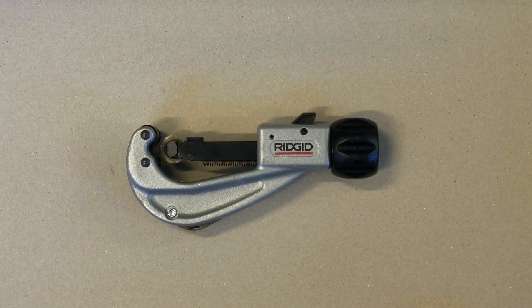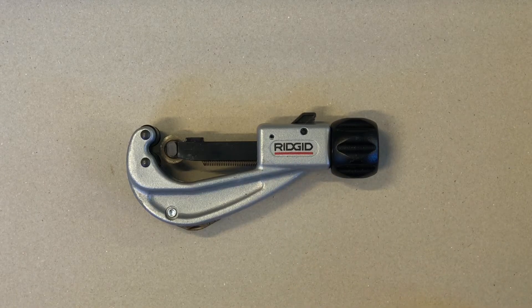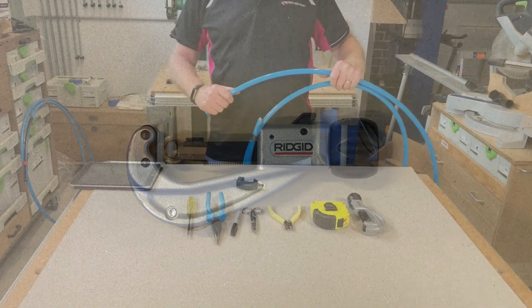It is a very neat way of making this cut. This particular brand, Rigid, is particularly good — it's commonly available in plumbing shops and the wheel on this tool is very sharp and cuts through very well. There are some other cheaper tools available which have blunter wheels and simply do not work as well, so if you can get hold of this particular brand we think it's a good one. There are different sizes; this is quite a large tool, but there are other smaller sizes which could be more appropriate for smaller cables.